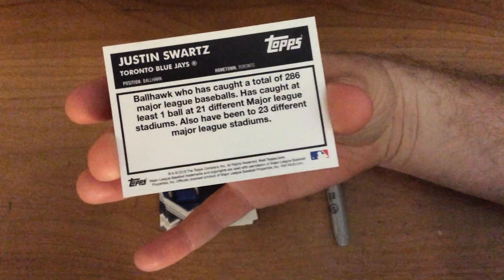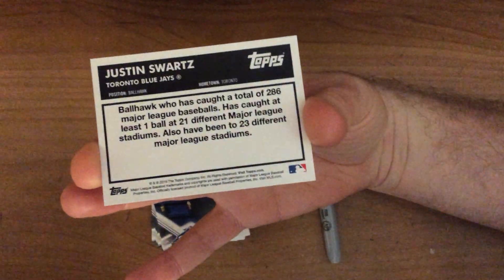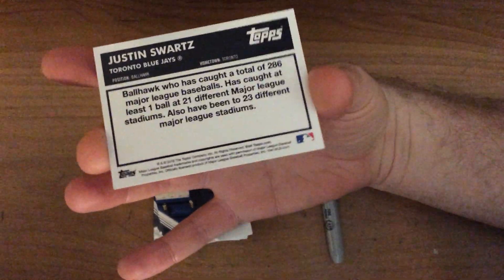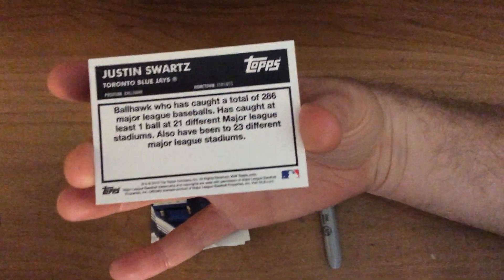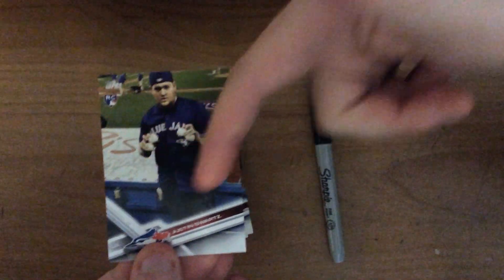On the back, as you can see, I also designed the back — just a quick description of myself and basically what the card is about. This is my official personalized Ball Hawk card. You can see myself holding baseballs in the card.